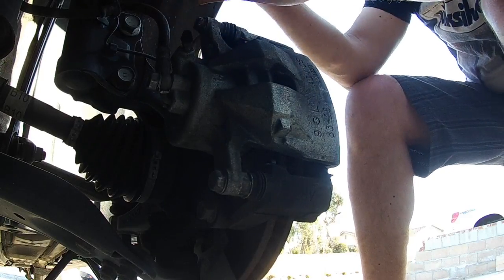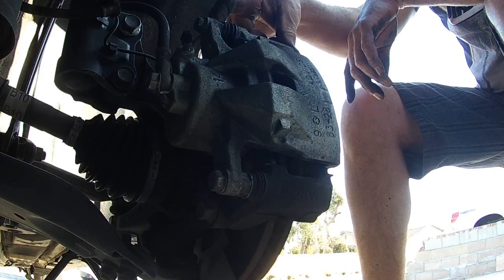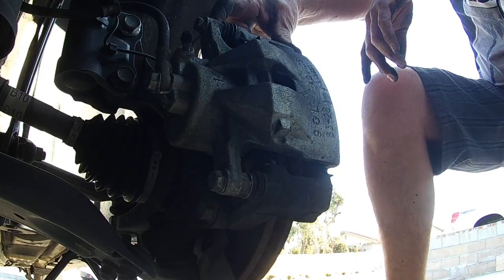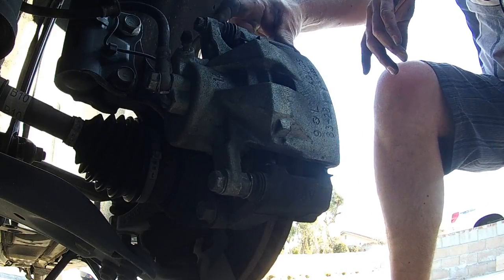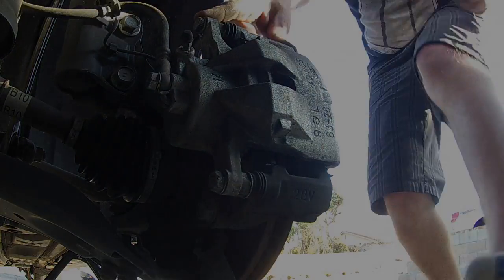14 millimeter bolt. I gotta get a wrench or something to hold that, because it turns with the bolt. So you hold that with a 17mm so you can tighten it securely.